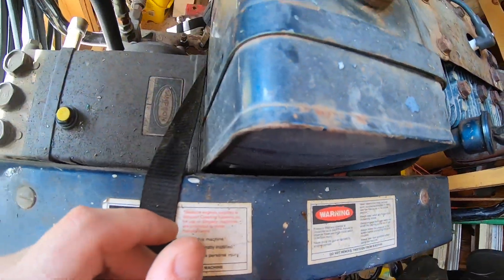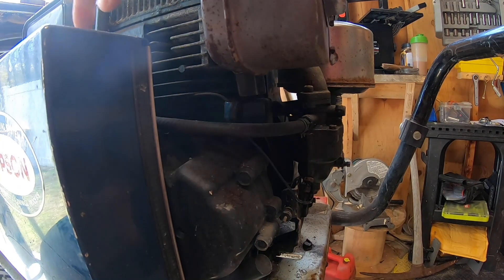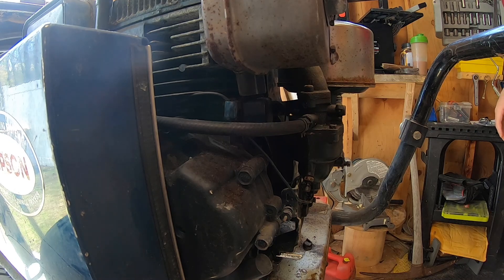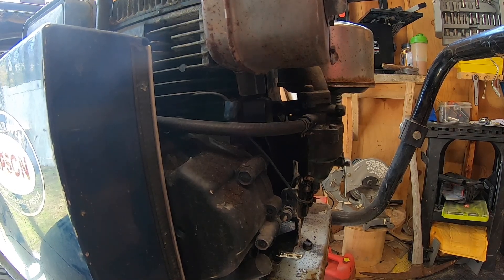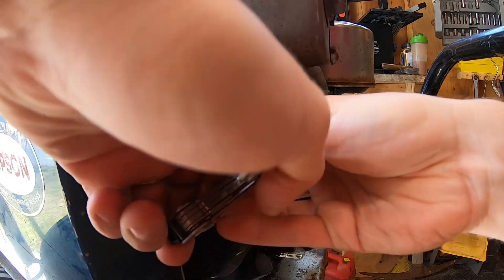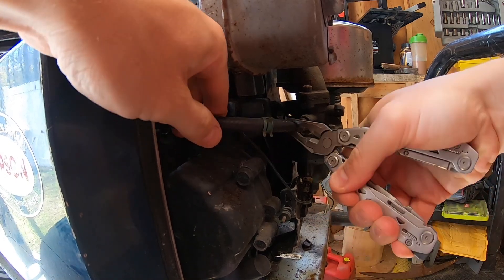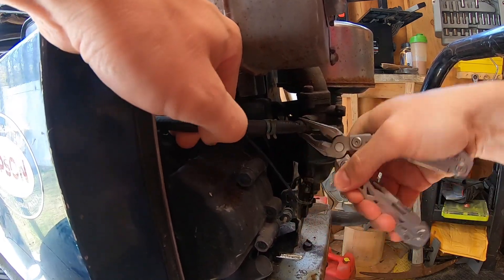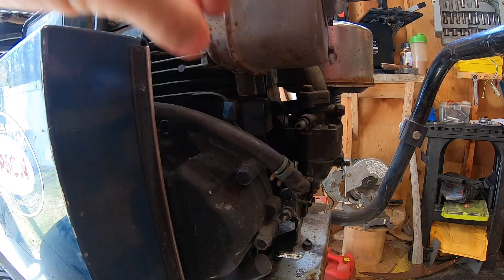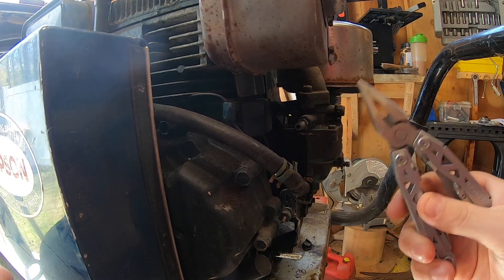The gas tank is up here and the fuel line runs into the side of the carburetor. We're going to take that hose clamp off — there's a fuel shut-off valve under the tank. When I pop this line off we'll find out if the fuel was off. Moving the clip and wiggling this old solidified gas line off — nothing's coming out, which means either the fuel was shut off or it ran dry. We could get lucky.